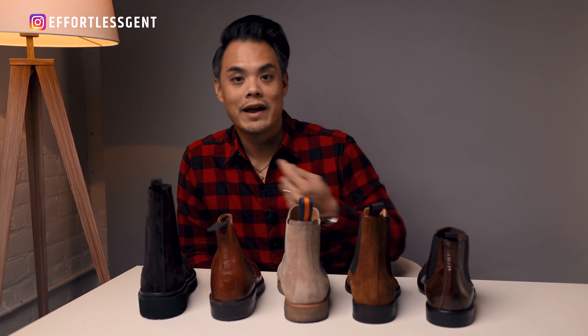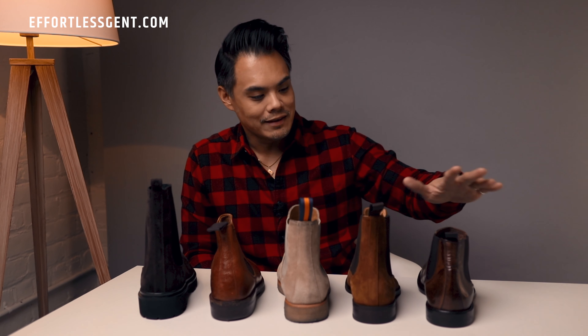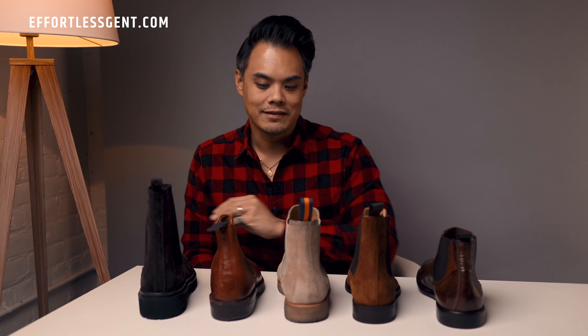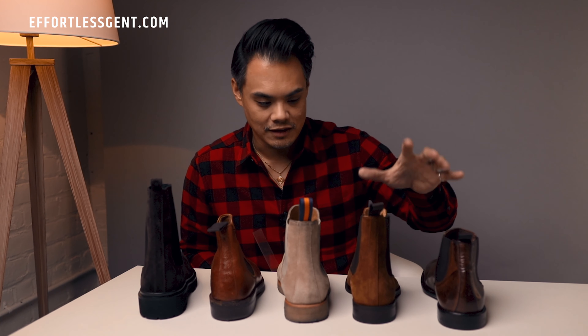With these Chelsea boots, it's going to depend on what kind of pants you're wearing, but I'm going to assume that because these are so much taller than the rest, my pants won't get caught behind this as much. I'll let you guys know in a future video — but that's just my assumption.